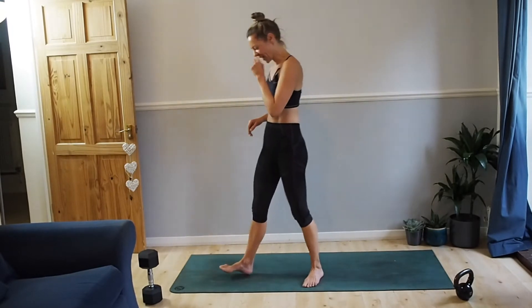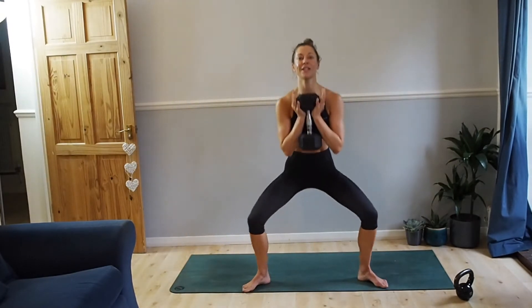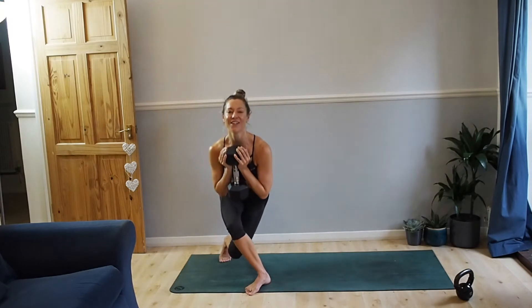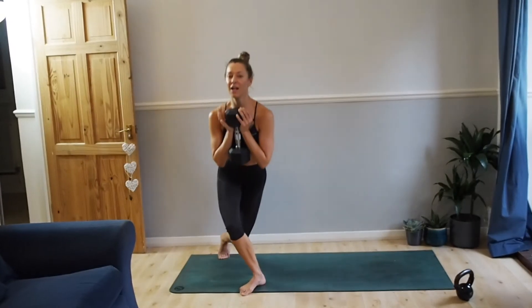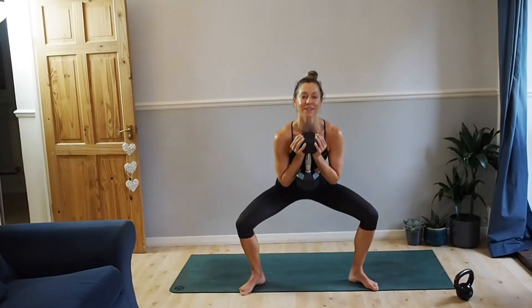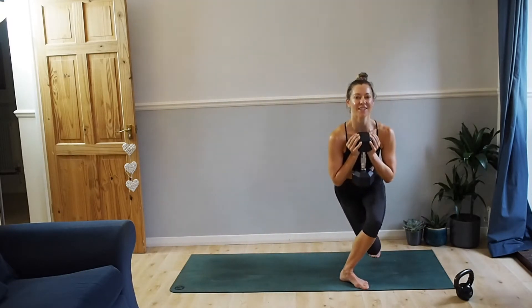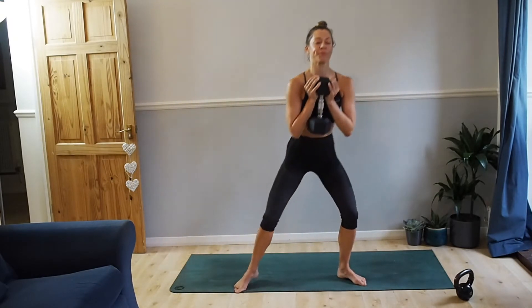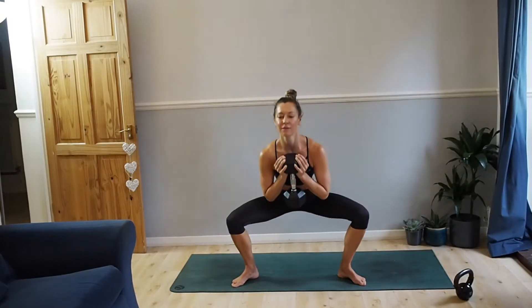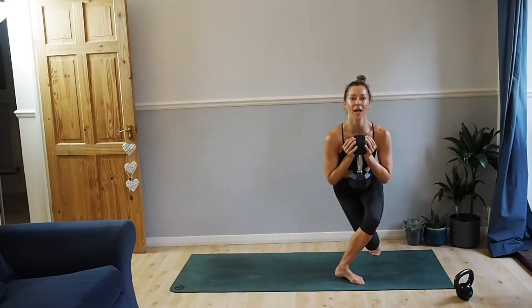If at any point it gets too much, you can always do this all body weight. Again — sumo squat, all the way down. I'll try and count properly this time. We go that nice full range, helping to improve your mobility at the same time. Make sure you're still breathing. Knees out toward your toes. Halfway. Back knee off the floor on those curtsies, keeping your hips square. No twisting. Four left.